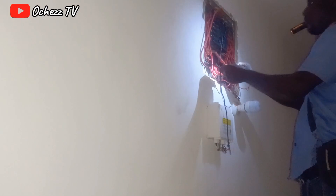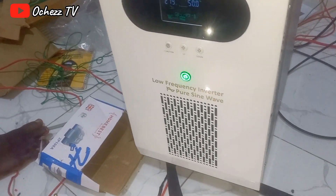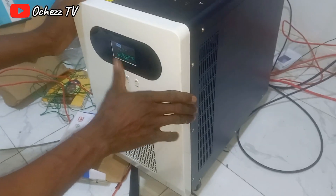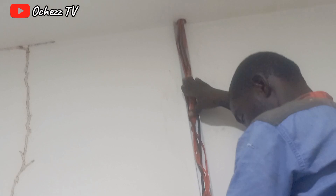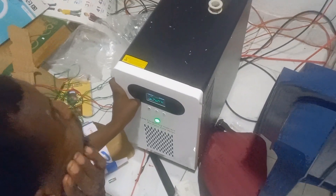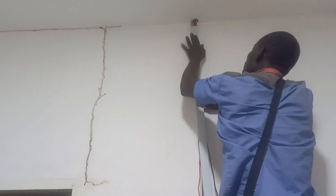They went back inside to continue and finish the connection. They're working in the connection box doing the electrical work. The solar inverter is on, guys — it is on and there is light in our house! The inverter capacity is 5000 watts, 48 volts — 5000 watts!